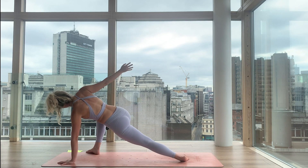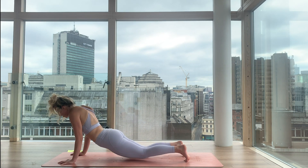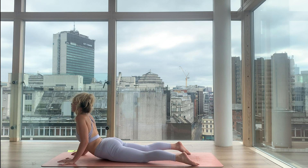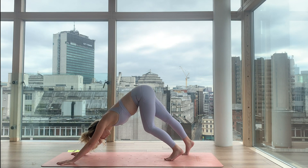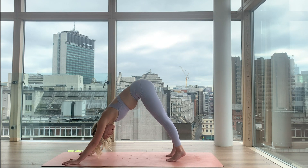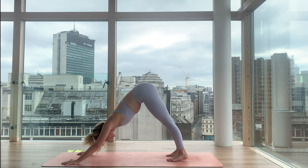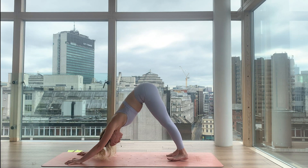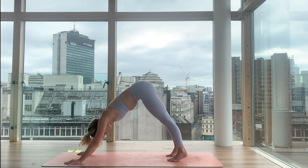Lift all the way back — we're in high plank. Let's work through a vinyasa chaturanga: lower the knees, the chest, the chin, keeping the elbows in. Then open your front body — inhaling and lifting. Downward facing dog, extend through your back body. Three breaths here — enjoy them. Inhale together. Exhale. Breathe in. Now stick your tongue out — lion's breath. Breathe out. One more cycle — take it however you need. Inhale. Exhale.